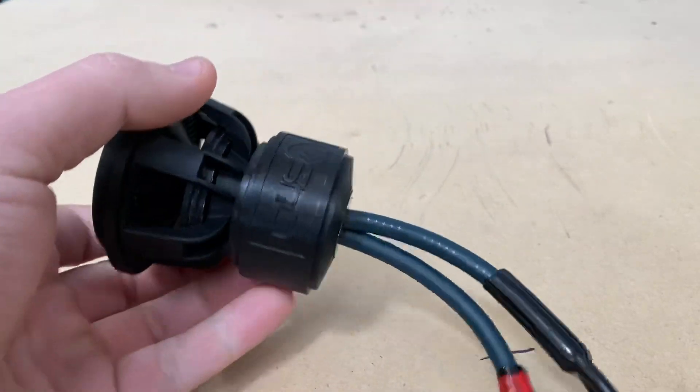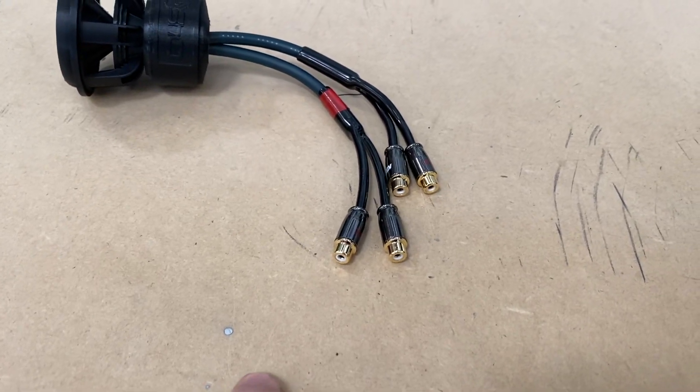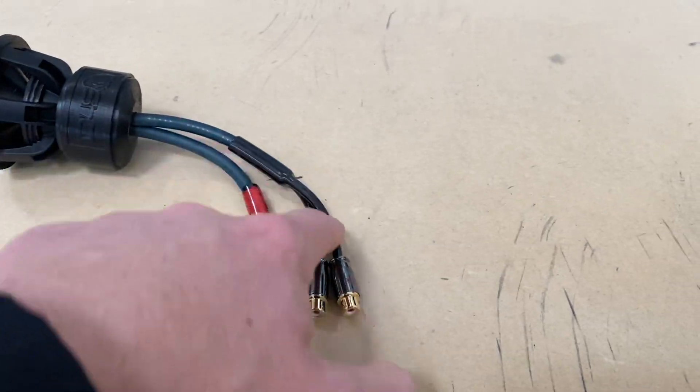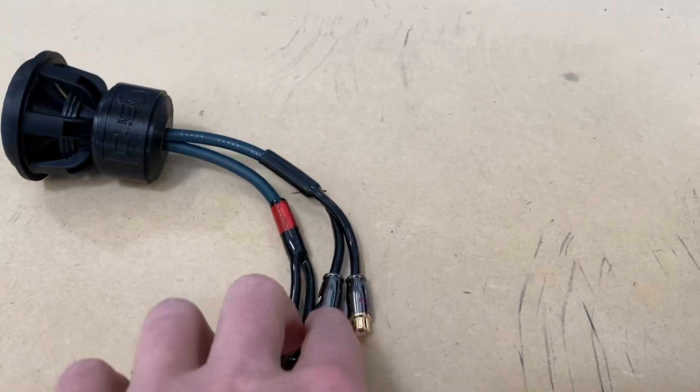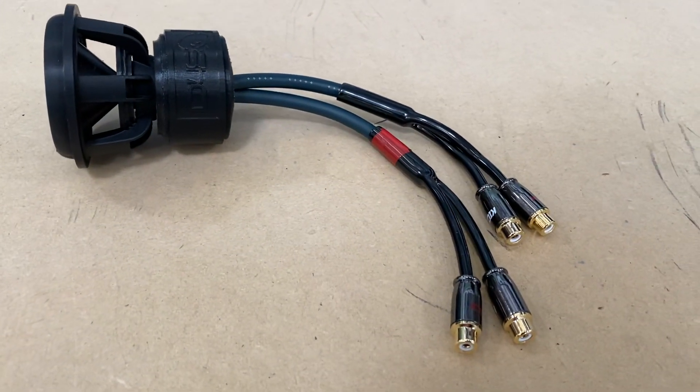The way that you hook this up is: you'll have the RCAs that are coming from your head unit, you'll run it through here, and then you'll have it come out the other side. This is just going to be in between your RCAs that are going to be running to your sub amplifier — that's the way that you hook it up.